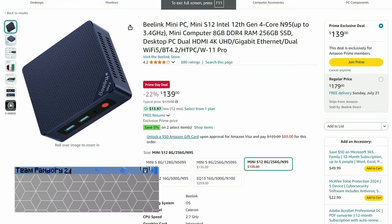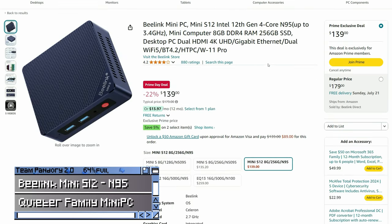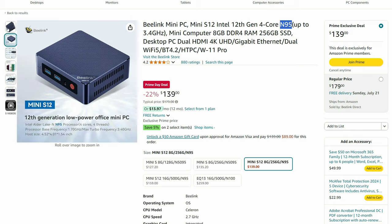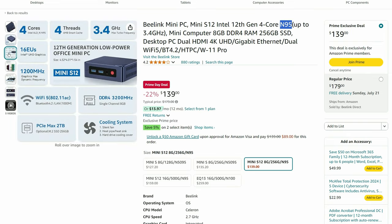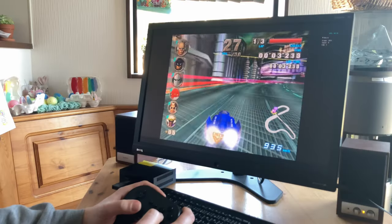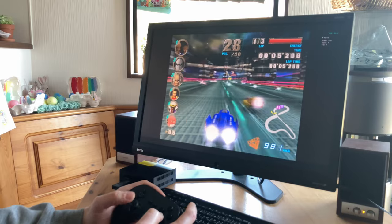Moving on to B-Link, we have the S12 with the N95 processor. While it's slightly less powerful than the previous two computers, it's perfectly capable for regular tasks in Windows, making it a great student or family PC. This one is extremely quiet. The main difference between this one and the previous two computers is that this GPU has far fewer cores, making it not as capable for gaming, but it can still do rather well with emulation, again up to around PlayStation 2.